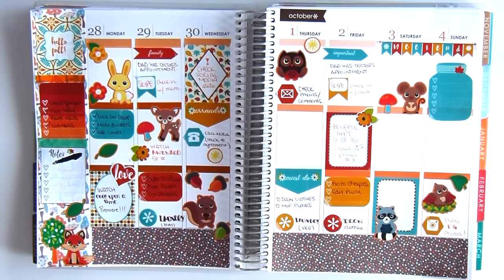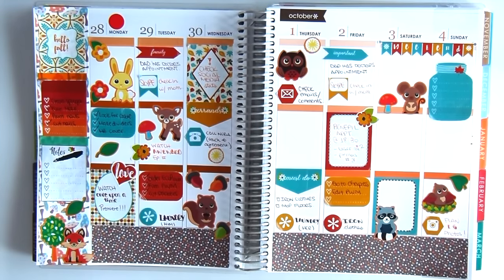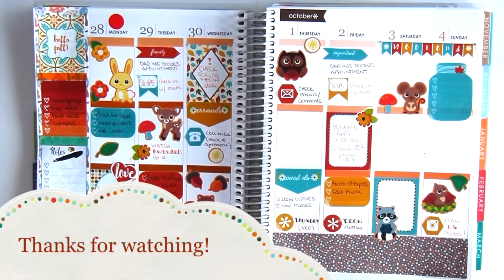So there you have it — that is my spread. I hope you guys enjoyed this video. Let me know what you think, or if you want to share your planner spreads with me, I'm more than willing to take a look and comment as well and get ideas from you. I will see you guys next week, and hopefully I will keep track of my plan with me videos. Just keep tagging along, because I am going to be bringing more videos every week, hopefully. See you guys in the next video — bye, thanks for watching!